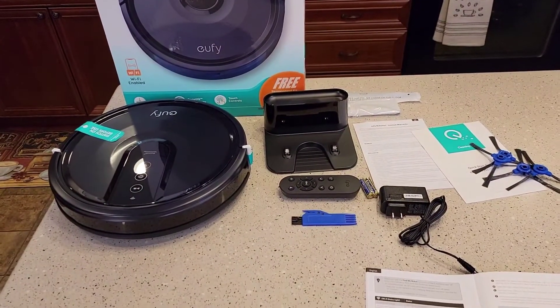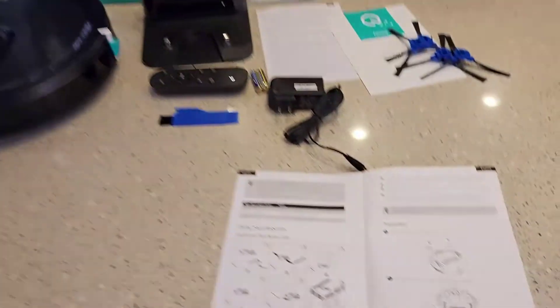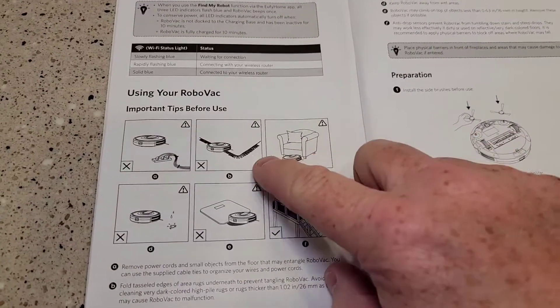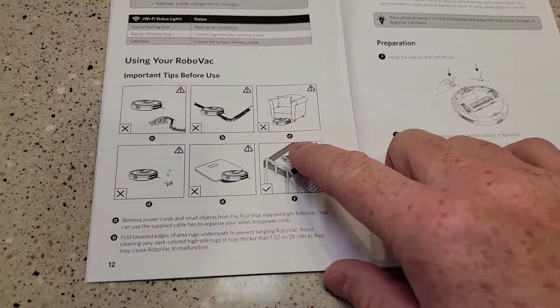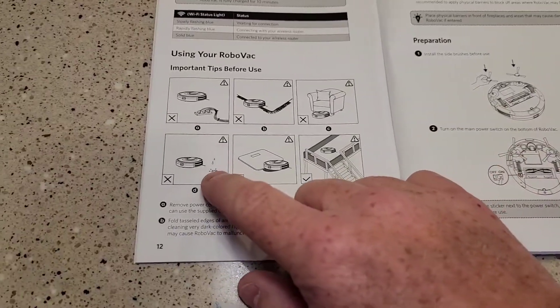I've got all the components out. I'll take it out of the box and set it up per the manual. The manual looks like it's written pretty well. It's got some tips: make sure you don't have any carpets with strings attached, no stairs close by, and no moisture.